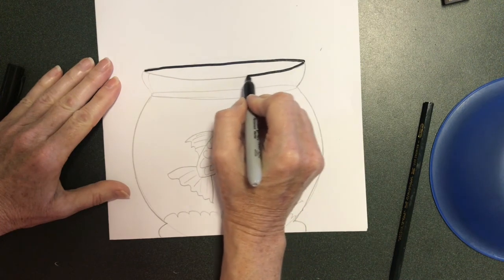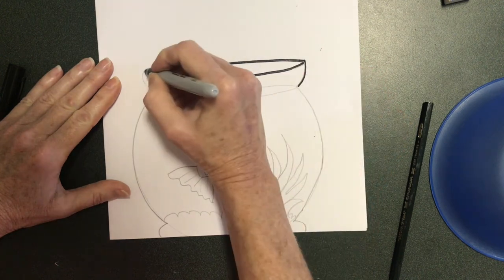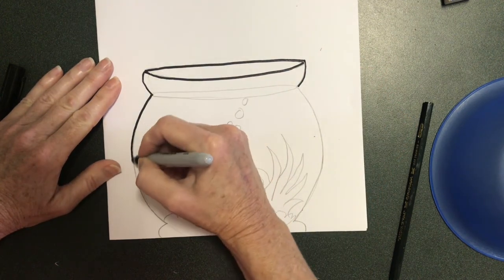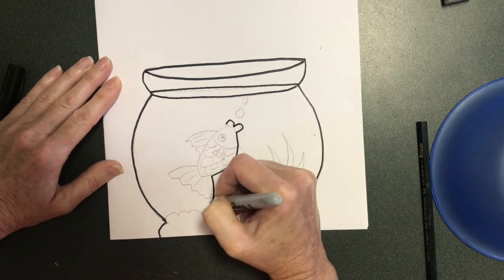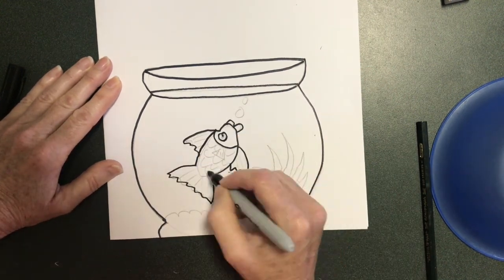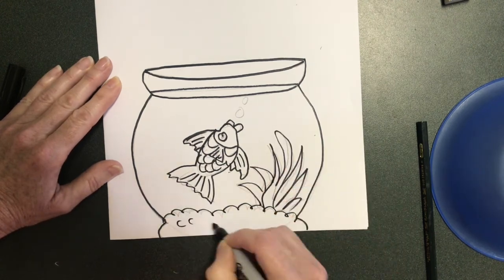If you don't have permanent marker you can use a regular black marker, but you won't be able to use watercolor paint. I'm going to paint in my water, so it's important that I use permanent marker so I don't ruin the black marker when it gets wet. If you're not planning on painting anything, use whatever marker you have available.